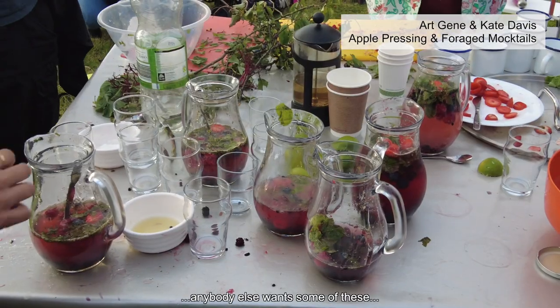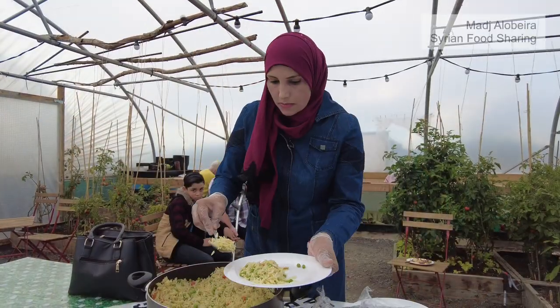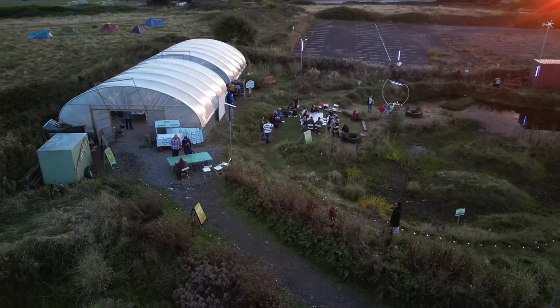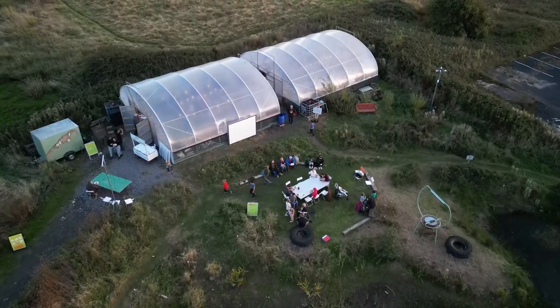Anybody else want some of these? My favourite as well. Oh wow, this is the cream and marjoram. Pass that here. Turn it off.